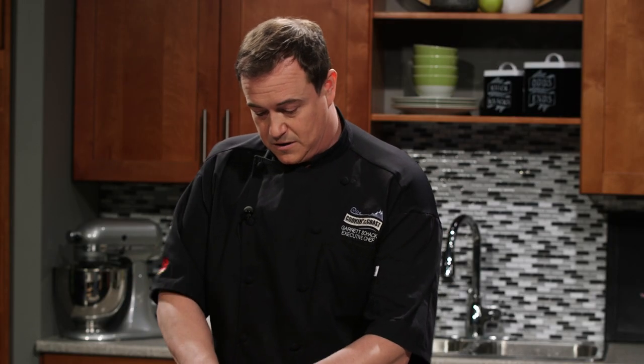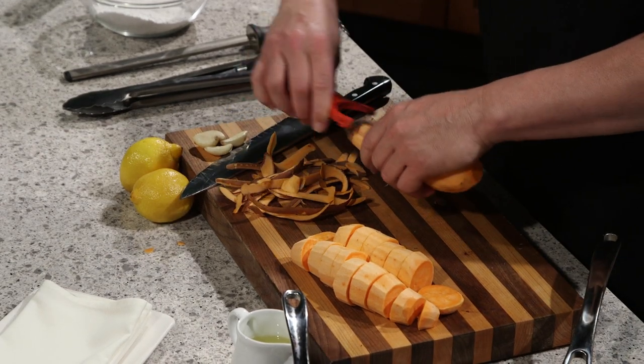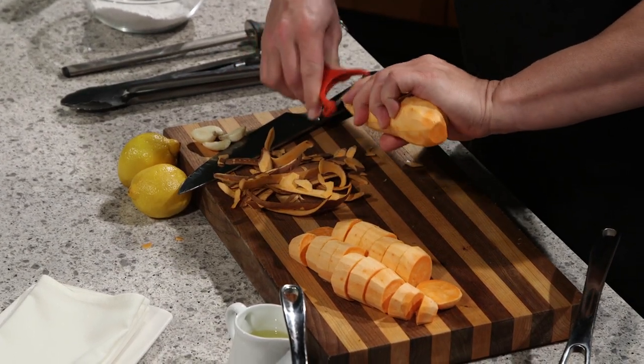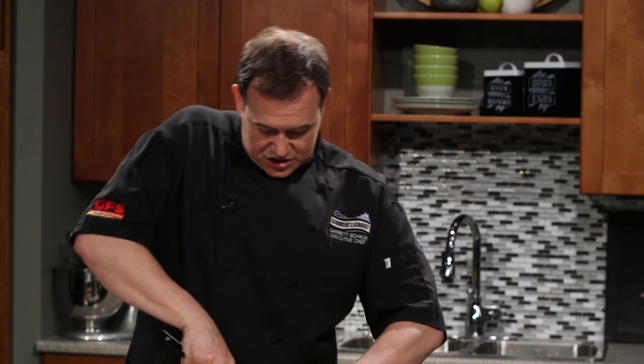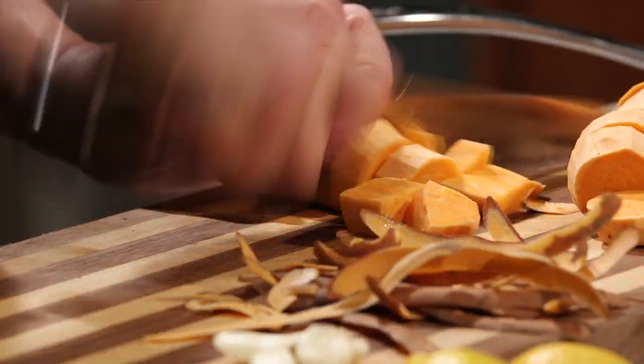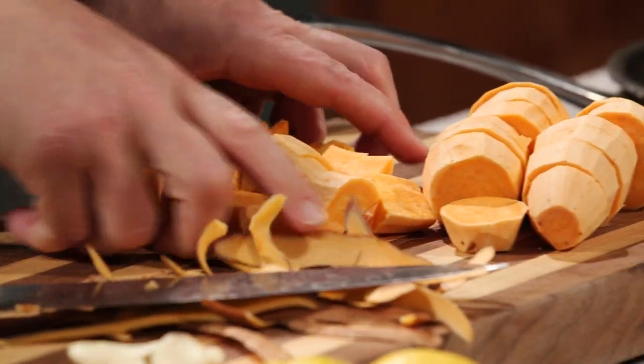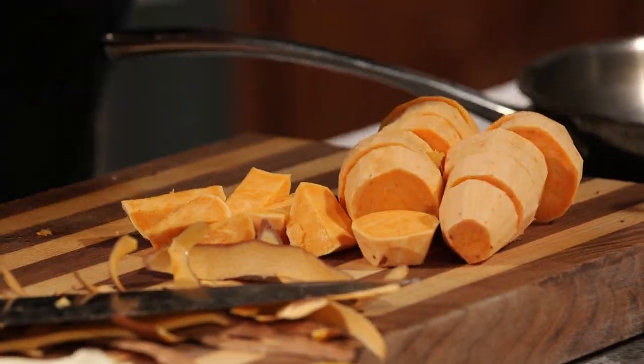My kids love them — they'll eat yams all day. Today we're doing a mash. They mash up really nicely because you can put them into a food processor and they don't get all gummy like a potato would, so they're great for mashing. We're just going to cut these up — we don't have to worry about the size too much. We're going to fire them into a pot of cold water and then crank that heat on.